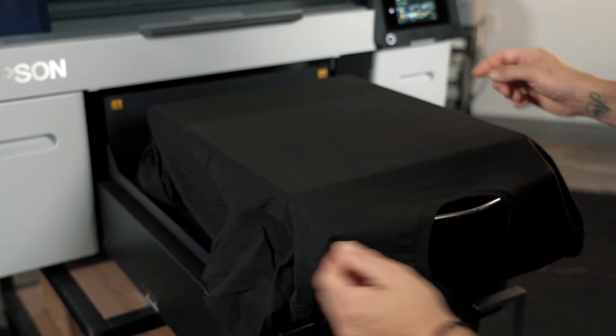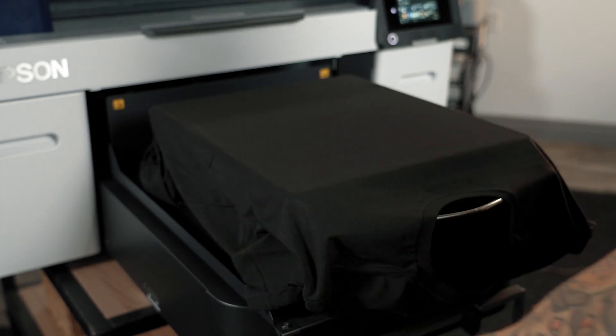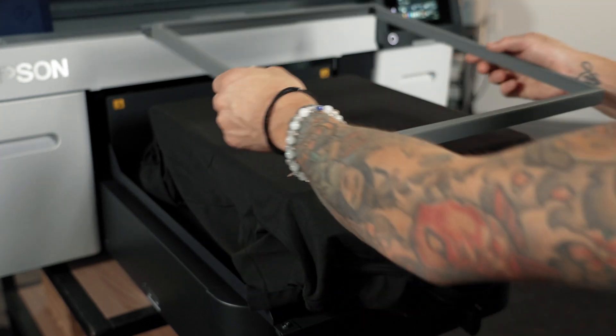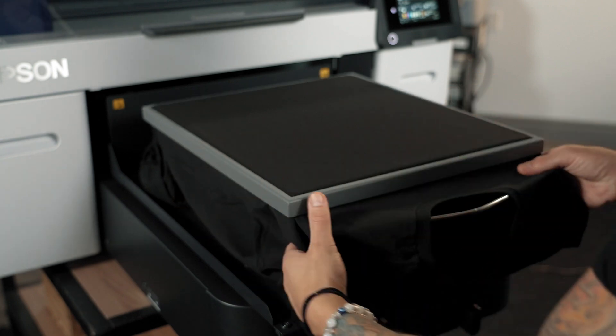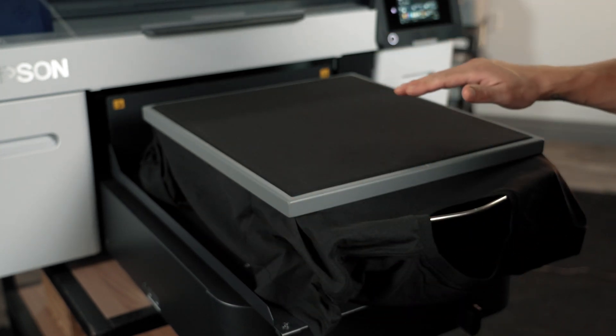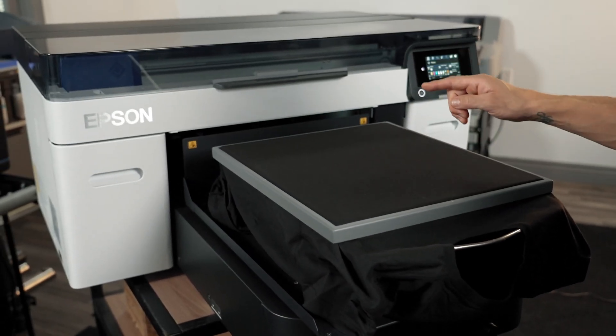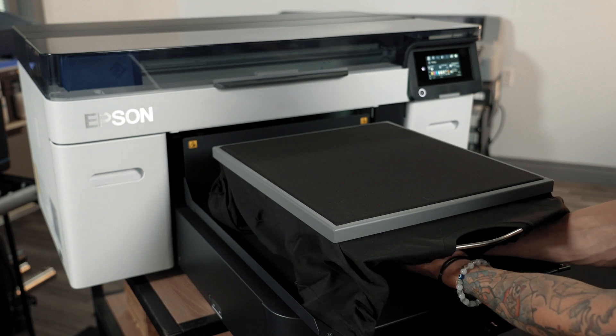After we've loaded our garment onto our platen and centered it using the sleeve stitchings with our gap from the neckline, go ahead and place our hoop and get this loaded onto the machine. It's worth noting that because of the Garment Thickness Optimization feature, which senses the height of the garment and the platen in the machine, there's no need to adjust any of the height settings underneath the platen. Awesome feature on the F2270.